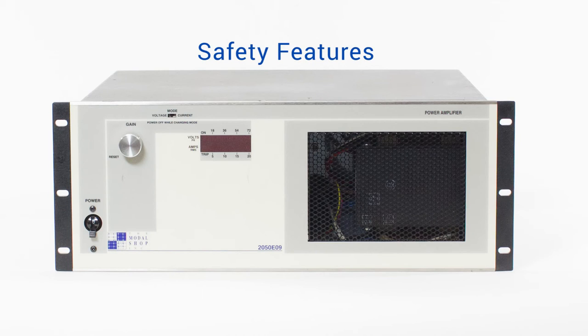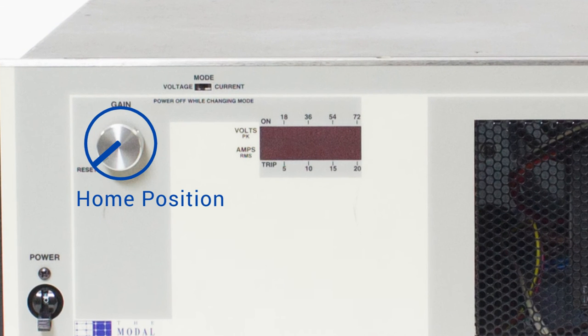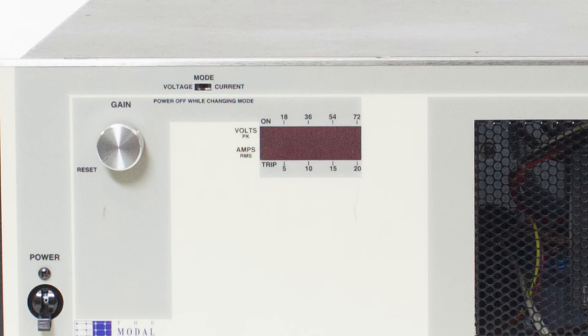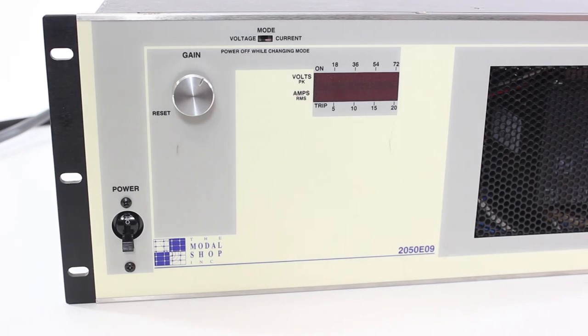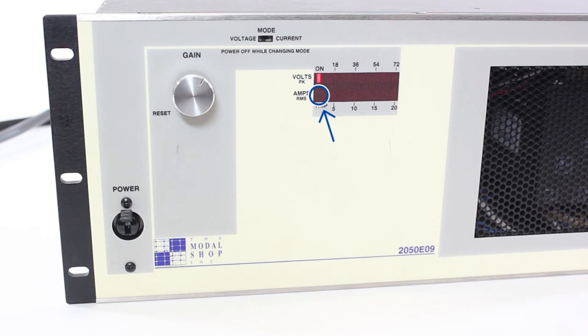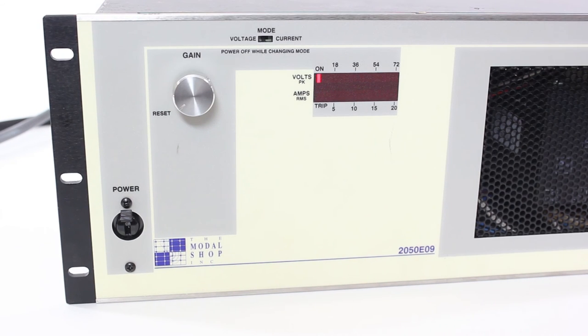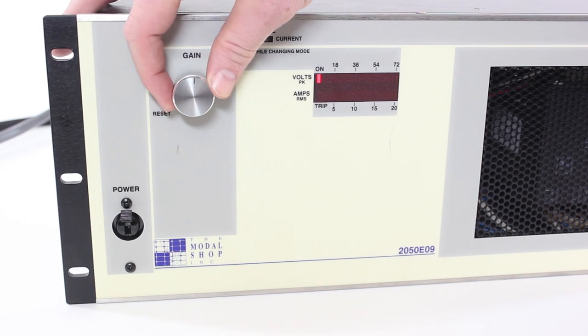There are a couple of safety features built into the 2050 EU9 to be aware of. The amplifier has a built-in safe start feature that requires the gain knob to be set in its home or zero gain position at startup before the signal can be gained up. This prevents a user from unknowingly turning on the system with an active signal already gained up, which could accidentally damage the test article or shaker. If the amplifier is started with the gain knob out of the home position, there will be a blinking light next to the trip indicator on the amplifier readout. To clear the trip, simply turn the gain knob back to the home position — you will feel a detent when the knob clicks into or out of the home position — and from there you will be able to slowly gain the signal back up.